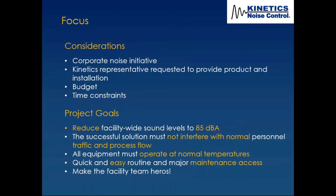If you don't address ventilation, you'll come out to the site and find that the beautiful noise enclosure doors are open because it's overheating. Proper ventilation and making sure the equipment operates normally is critical — whether it's an in-plant noise control solution or an air-cooled chiller outdoors. Quick and easy routine and major maintenance access is also very important.